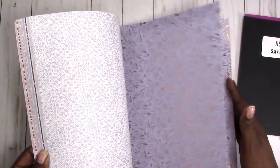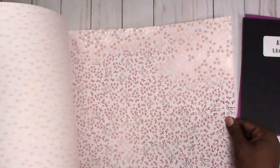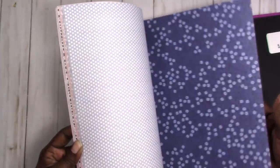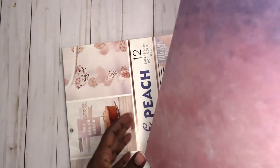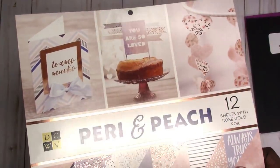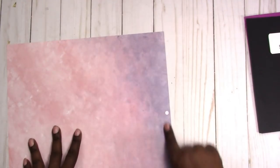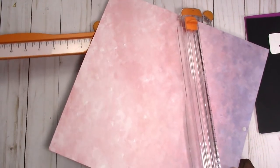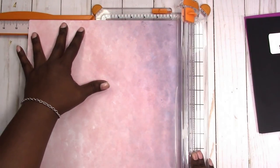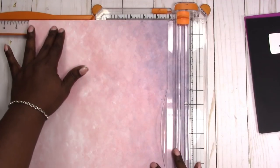I'm going to first choose my paper, and again this works great with double-sided paper. If you don't mind having the white background then that's fine too. I'm going to go with this one — this is the Die Cuts with a View Perry and Peach double-sided paper. This is from Joann, and these papers don't have the perforation at the top where you can tear off the extra little piece where the hole is, so I'm going to have to trim that down first to get a true 12 by 12 sheet.